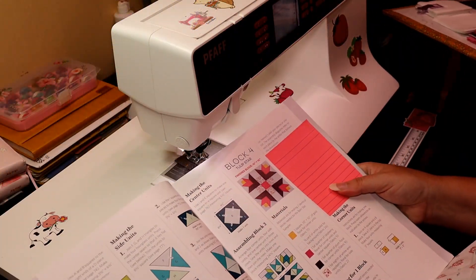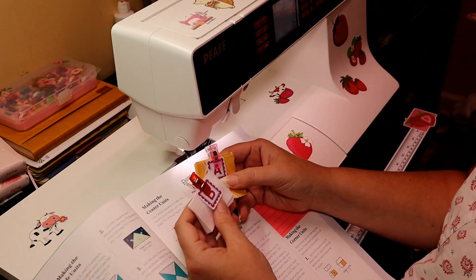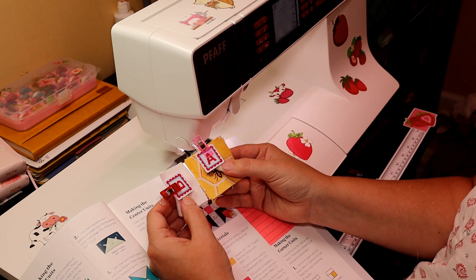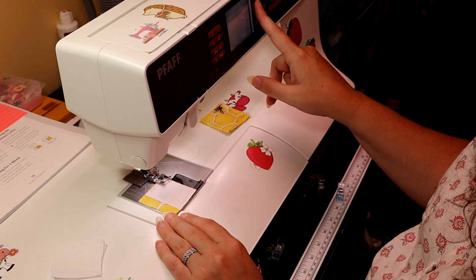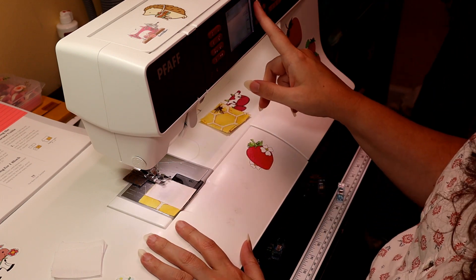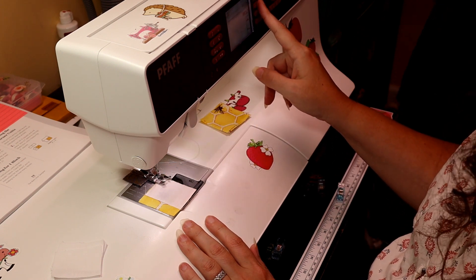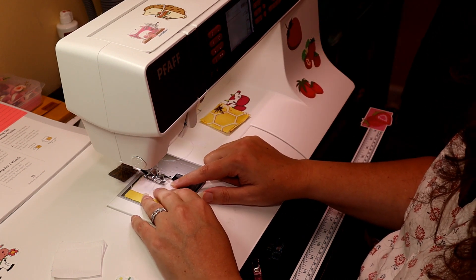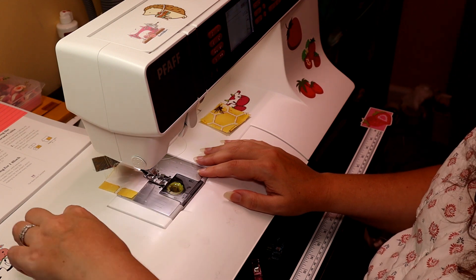We are doing our Tulip Star, which is block four for our Barn Star Block of the Month. The first thing we are doing is taking our A pieces and our B pieces and sewing them side by side. One helpful tip since these pieces have no extra give is using a perfect quarter-inch foot — you can move your needle over just one space, and it'll make a big difference.